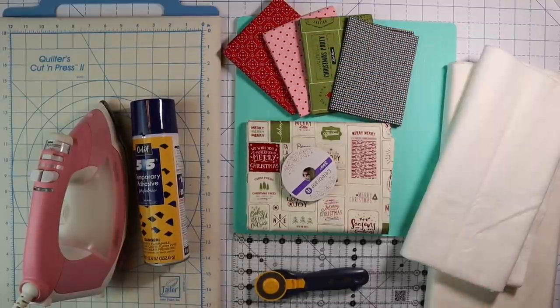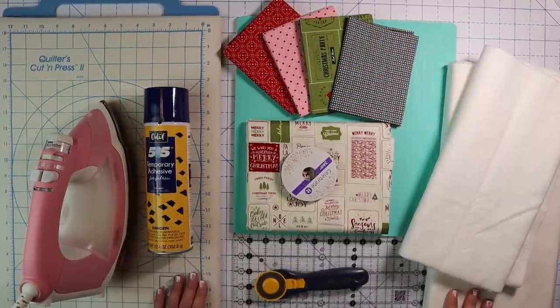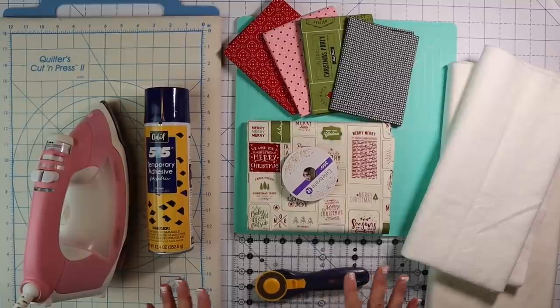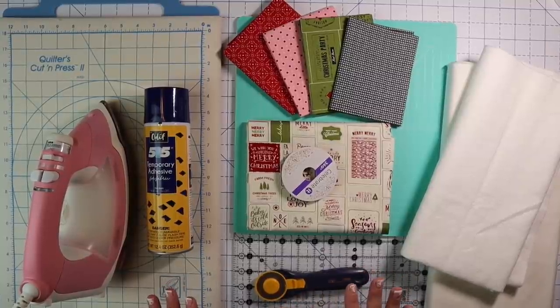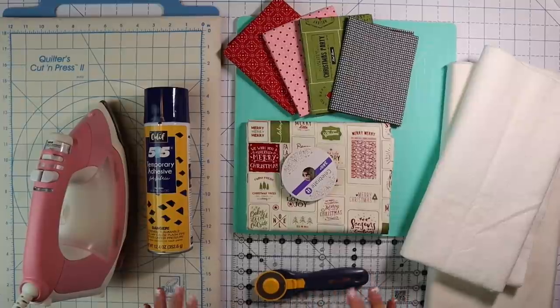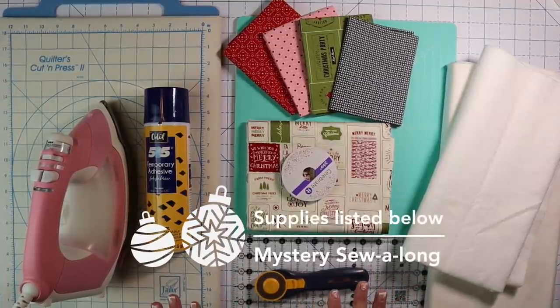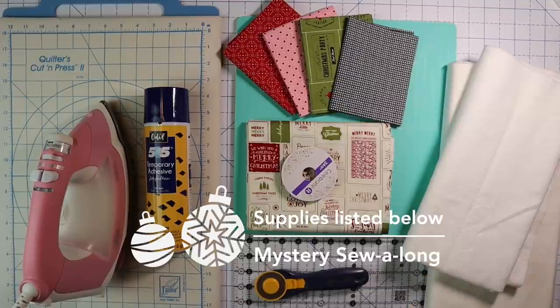Hey guys and welcome to our Vlogmas sew along. This is going to be so fun and this is going to be a nice easy project, so if you're not sure you can do it, please don't be afraid. We're going to take it step by step, do just a little bit each day, and it's going to be so much fun. You can totally do it. Today is going to be the first day and I just want to go over some supplies so that you can have everything handy and then we'll start sewing tomorrow.